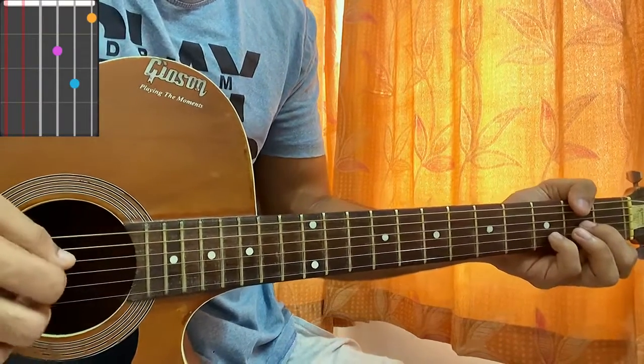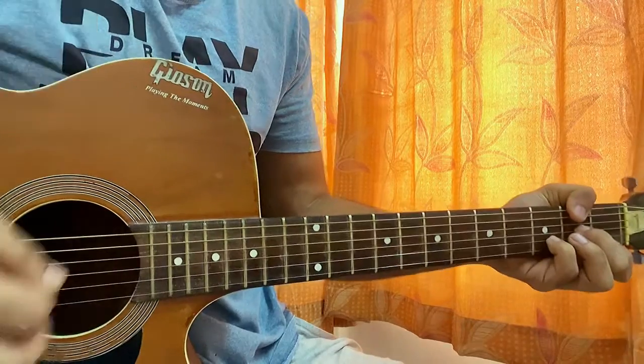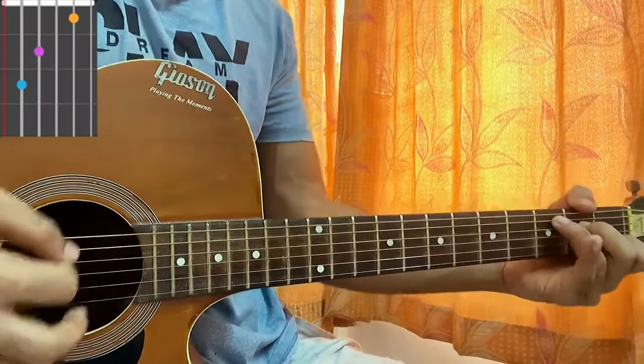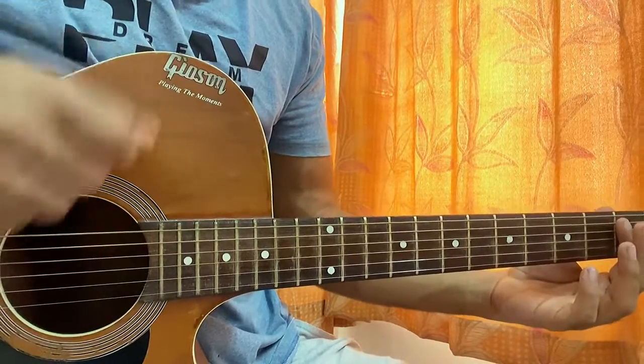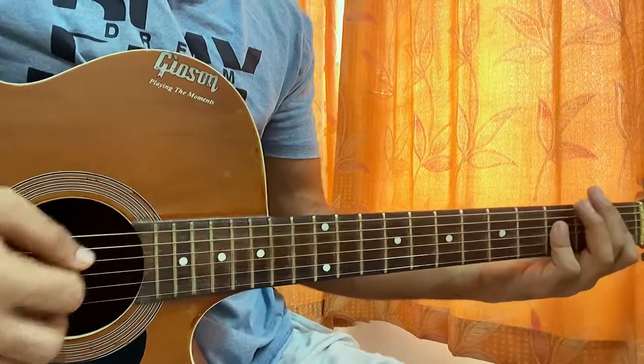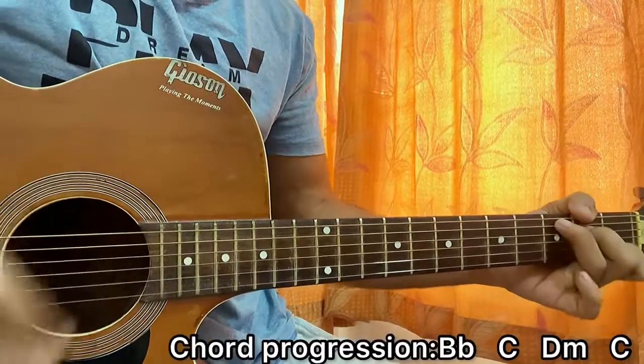Then we have a nice little D minor — mute, mute, open, 2nd, 3rd, 1st — and the C: mute, 3rd, 2nd, 1st, 2nd, 1st, 2nd. So that's it for the chord shapes. The chord progression is basically Bb, C, D minor, C throughout the whole song.